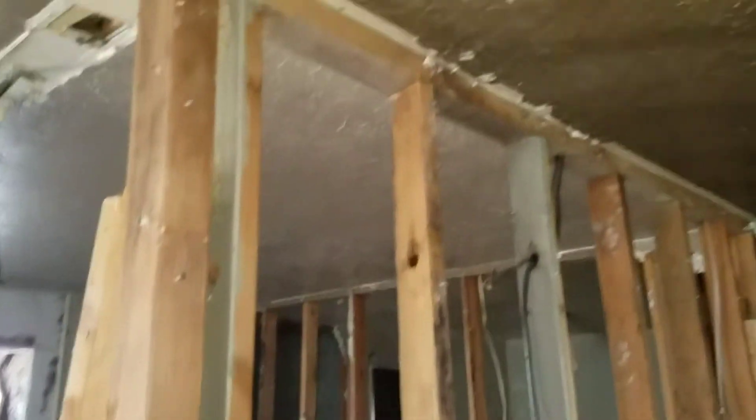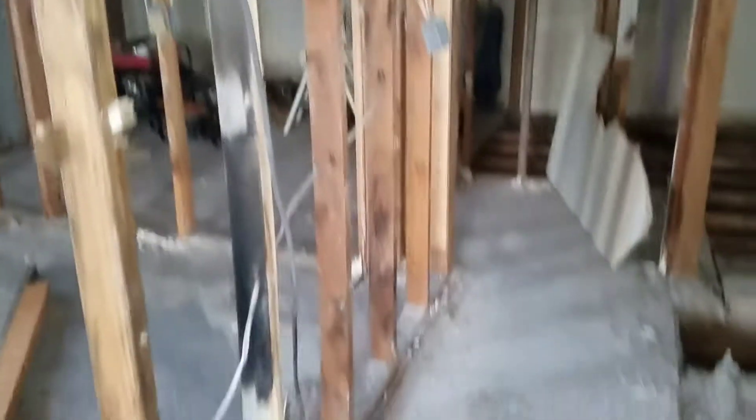We also ended up getting rid of all the sheetrock here in the hallway and cleaning that all off. We'll end up de-electricalizing it — take off all the electrical wiring and stuff. Quite busy.